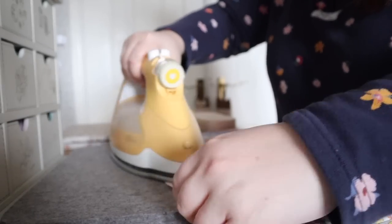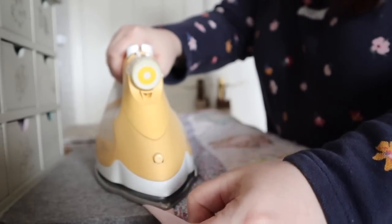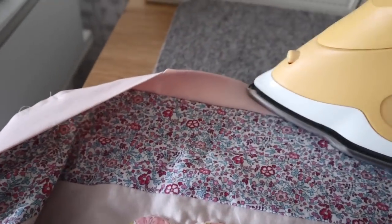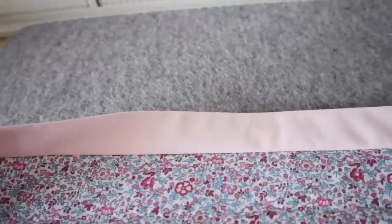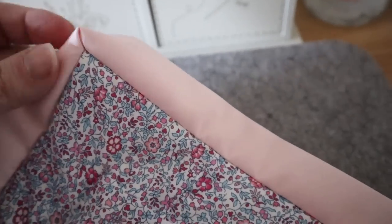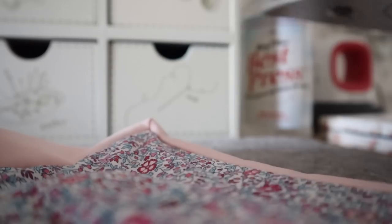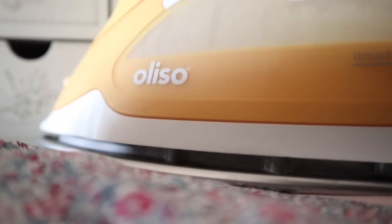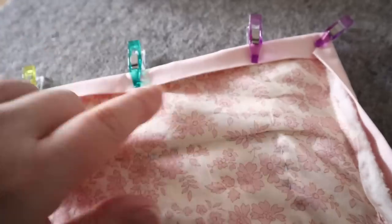The next step — and I think this is really important — is to press the binding and the seam to get a nice crisp edge before folding it over and pressing again. Taking the time to press makes all the difference and really helps the binding fold over neatly, so it's worth not skipping this stage. Then press the binding to the back, fold those corners over for a neat mitered edge, and use binding clips to hold everything in place, lining up that folded edge with the stitching from the other side.